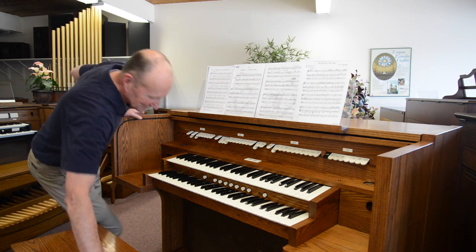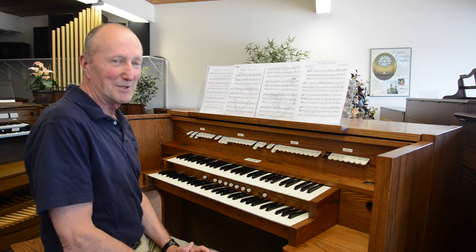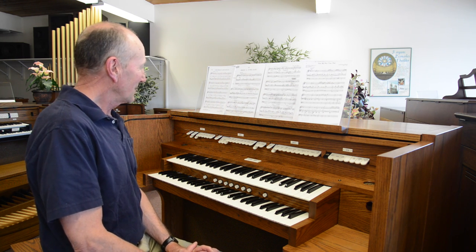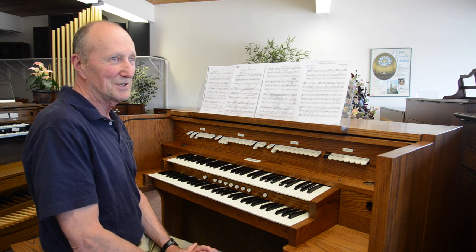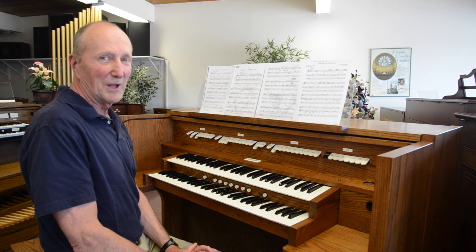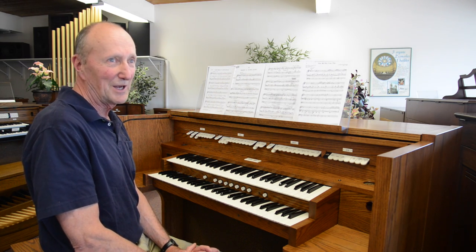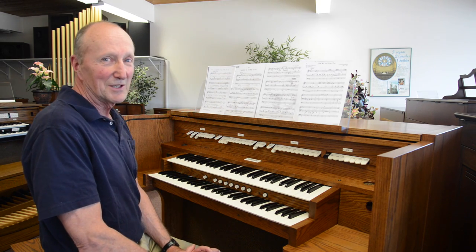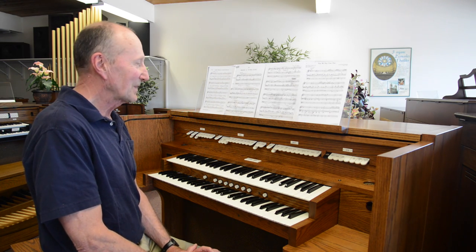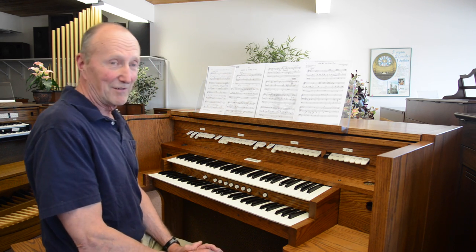If this were a pipe organ it would be equivalent to 17 ranks of pipes, although you see 27 stops on the stop rail. The principle used in pipe organ building for years to either cut down costs or to save on space would be to duplex stops, which means the same stop would be available in the swell and the great. Most organs regardless of size have eights and fours and generally twos. A little bit larger organs will have reeds and strings, and this organ does have all of those.